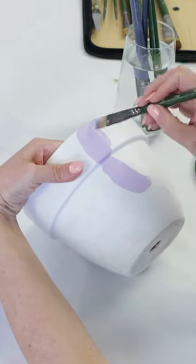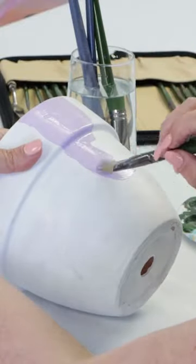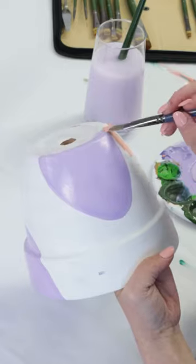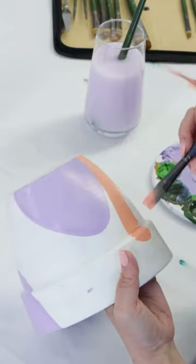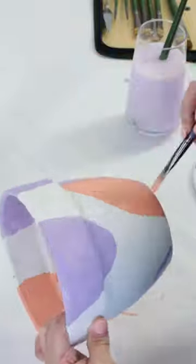Create a semicircle shape with the light purple and scatter these shapes around the pot. Grab some coral and paint more shapes outside. Just make sure to leave some blank space for your third colour.